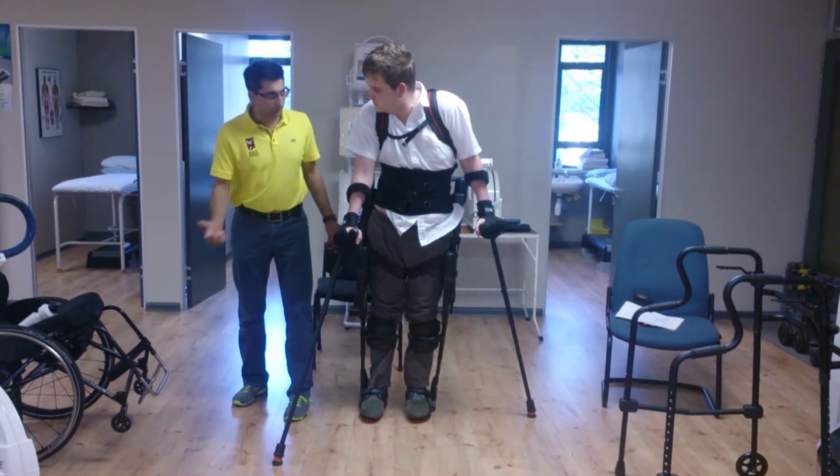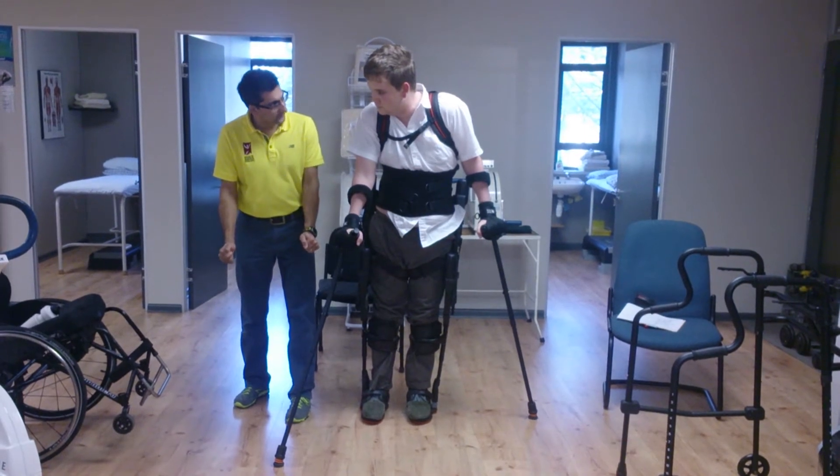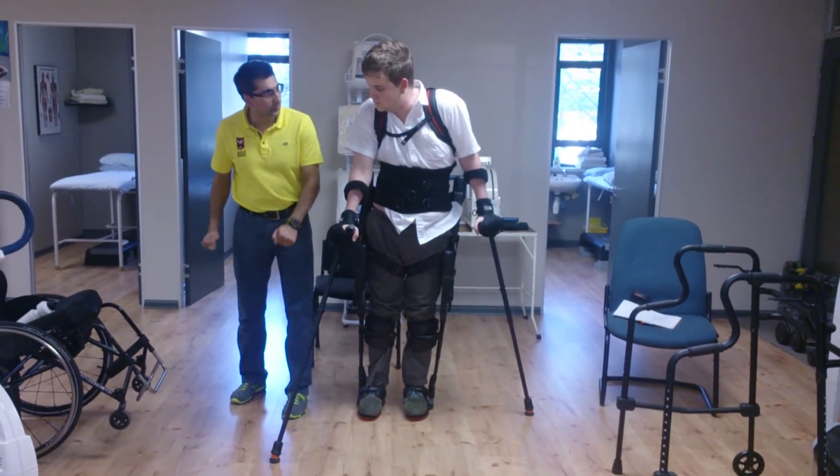If you go back, you're going to fall. If you go forward, you can catch yourself. That's why leaning forward is better.